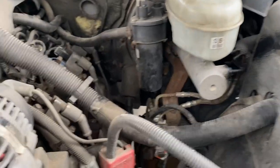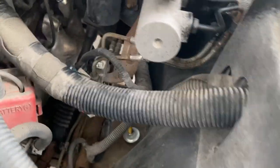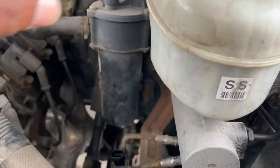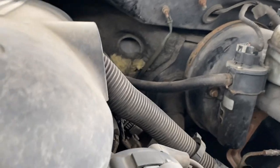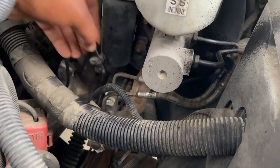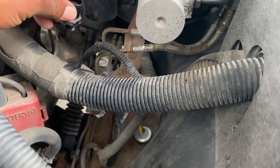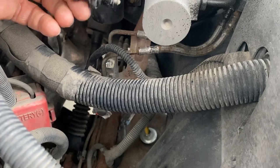Chevy Silverado service brake system light — this is the brake pressure sensor or switch, goes right here. Before you go and buy a brake fluid level sensor — I made this mistake — this master cylinder doesn't have one. If you have that service brake system light on your dash, it may be the brake pressure switch or sensor. I tested this by unplugging it, turning the truck off, and the service brake system light went off.